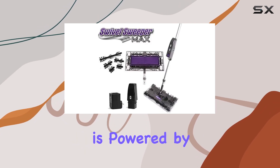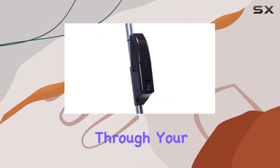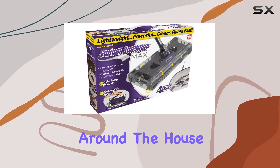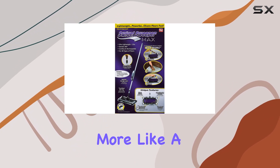The sweeper is powered by a 7.2 volt battery, ensuring you have enough power to get through your cleaning tasks without the constant need for recharging. The fact that it's cordless means you can take it anywhere around the house without being tethered to a power outlet, making your cleaning routine feel less like a chore and more like a breeze.